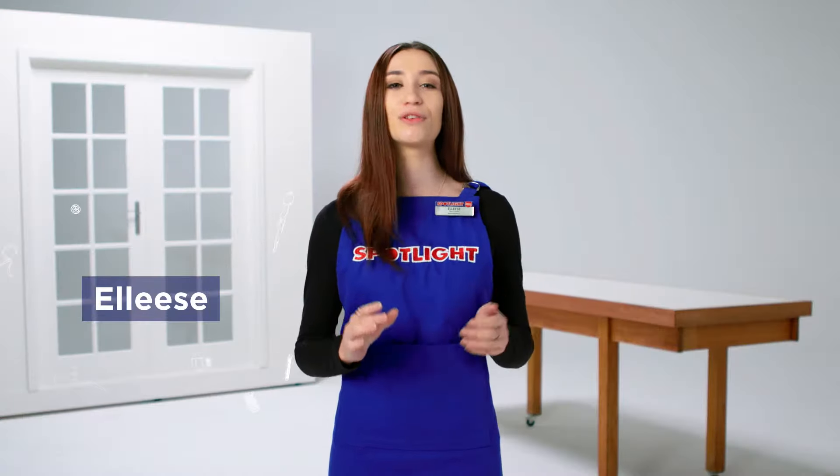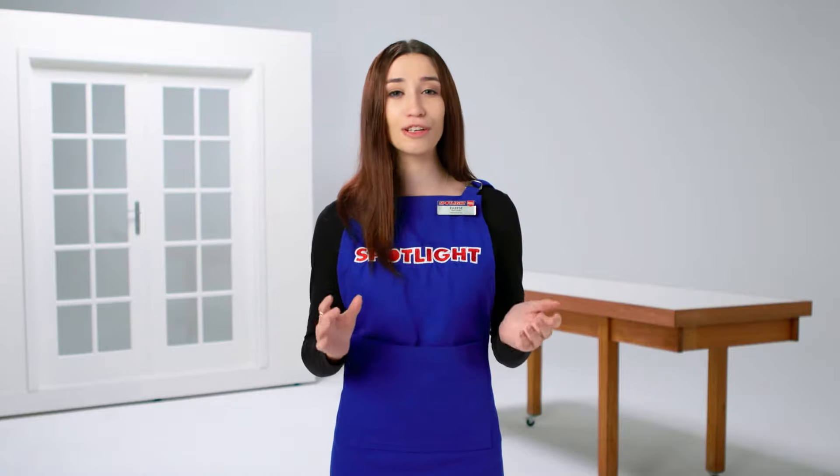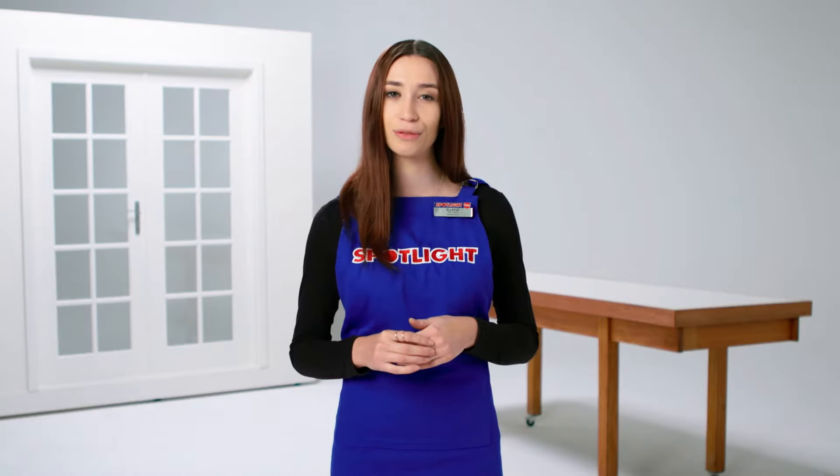Hi, I'm Elise and today I'm here to talk you through how to make your own pinch-pleat curtains. Making your own curtains is a great way to save money and design a one-of-a-kind feature that adds a personal touch to your room.